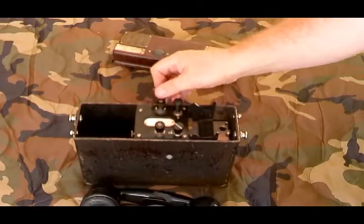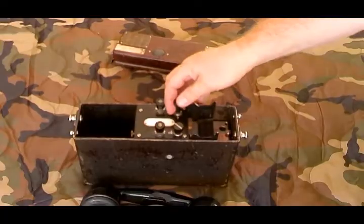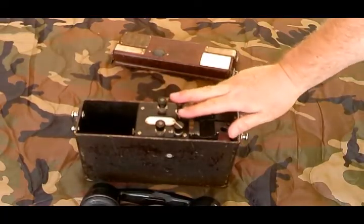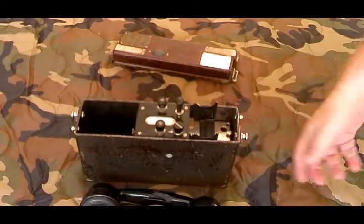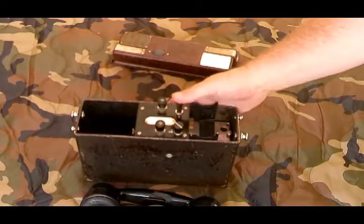There's a binding post right here for connecting field wire. This is the button for the buzzer teletype feature — not all phones have it. If the phone has it, they actually remove the hand crank and replace the magneto part with the buzzer part, because the buzzer can also be used to alert somebody to the phone call.